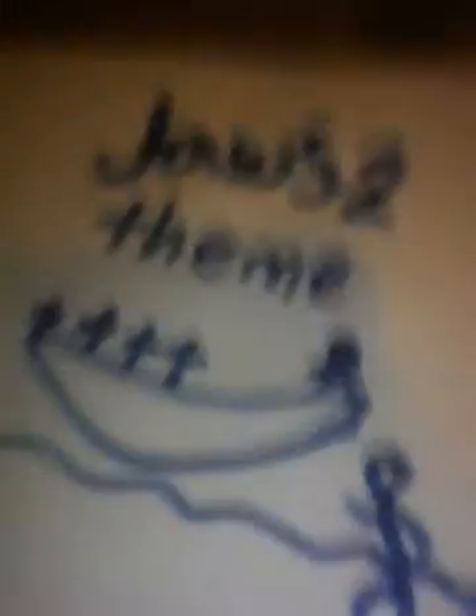Because that's actually the Jaws 2 theme. I hope you like this video. Make sure to see the Jaws 2 Revenge theme and the Jaws 3D theme. Now peace out.